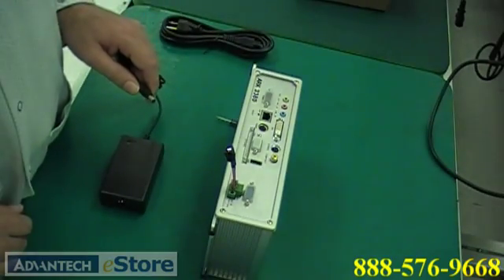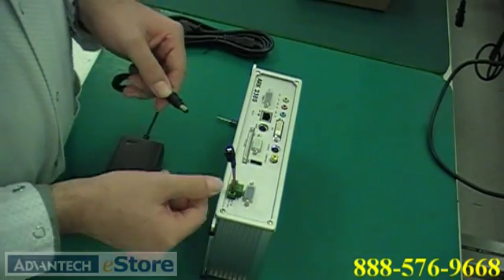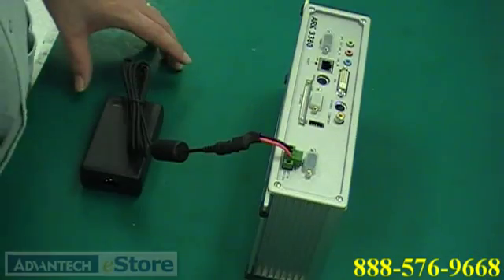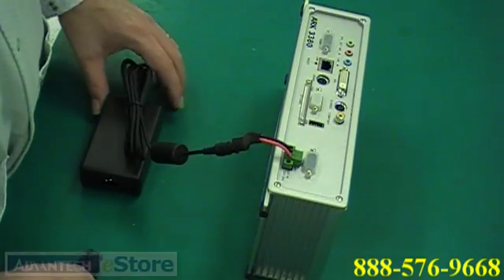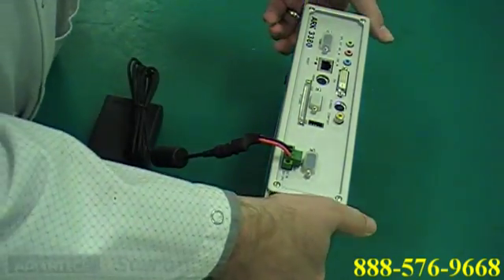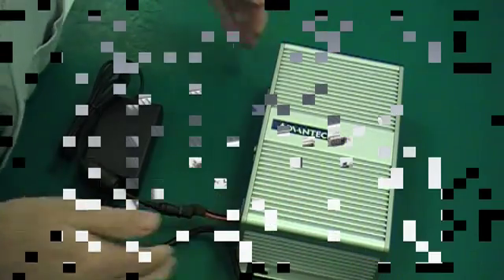Now connect the AC power adapter to the wire plug lock. Connect the AC power cord into your AC adapter. You are now ready to turn on your ARC.